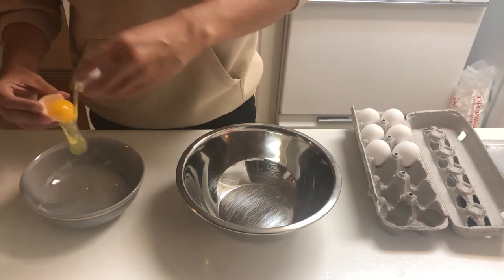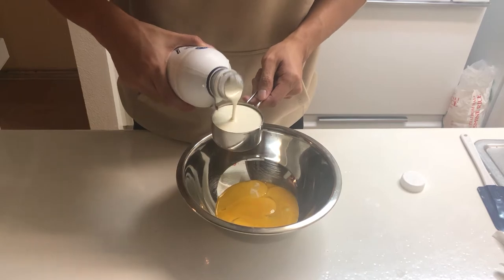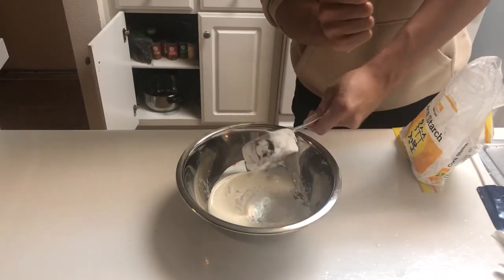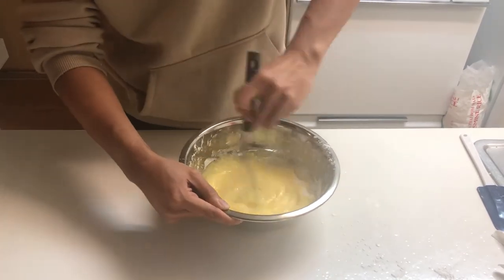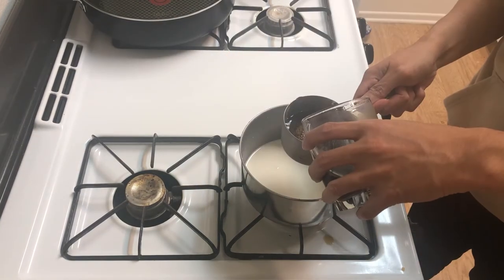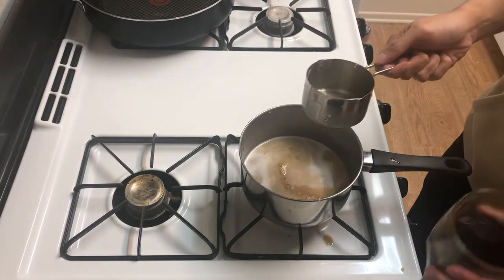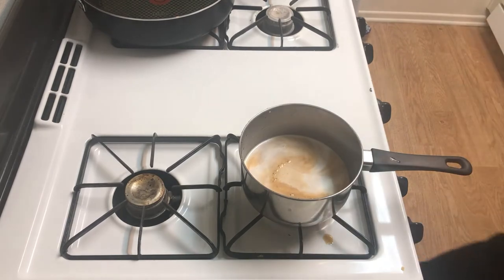Begin with removing the egg whites from the egg yolks. Add 3 egg yolks, half a cup of heavy cream, half a cup of cornstarch, and whisk it all together until homogenous. Back over on the stove, add 1 cup of whole milk to a saucepan, then half a cup of instant coffee — I'm using Starbucks. Not a sponsor, but Starbucks, please hit me up if you're watching this. I'm your biggest customer.